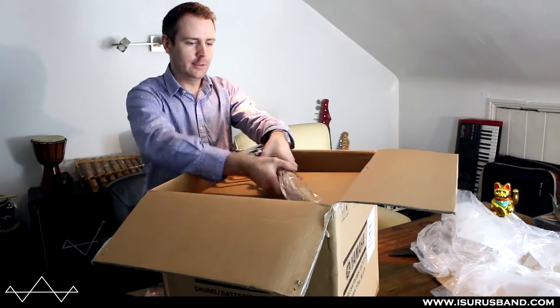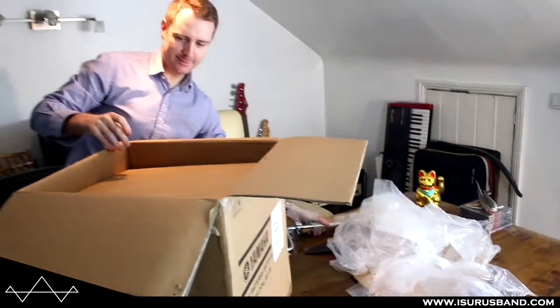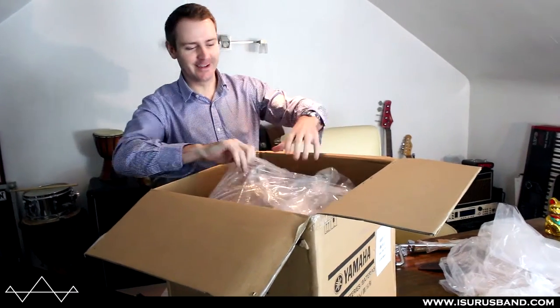Now — floor tom legs, very heavy. This is DW. It's a good sign.